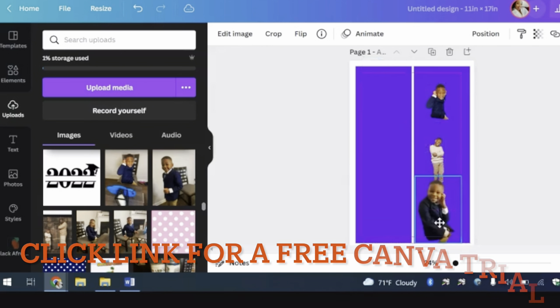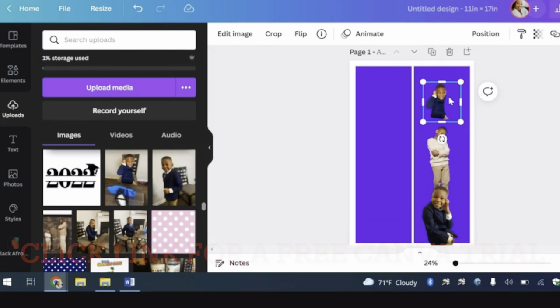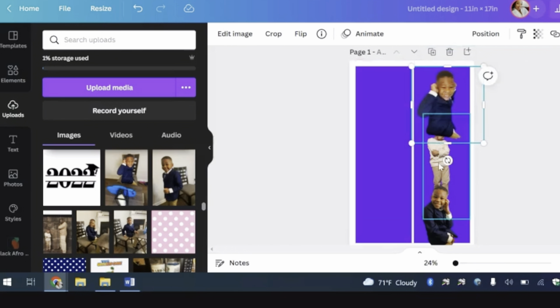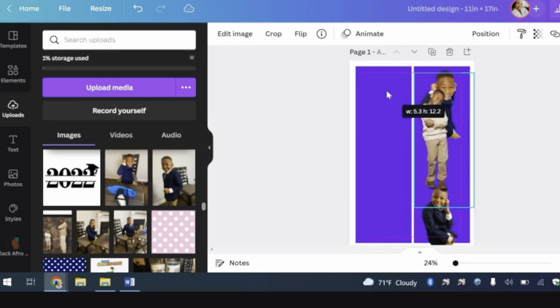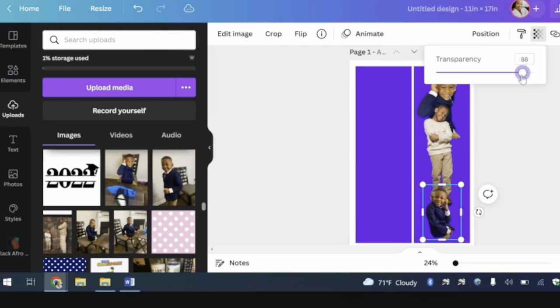Keep playing around with your images, with the positioning as well as the sizing. I also use the transparency button — I don't try to take out too much, maybe 80 to 90. At that amount you can still kind of see the pictures blend in, and it just gives a nice little edge to your stole.